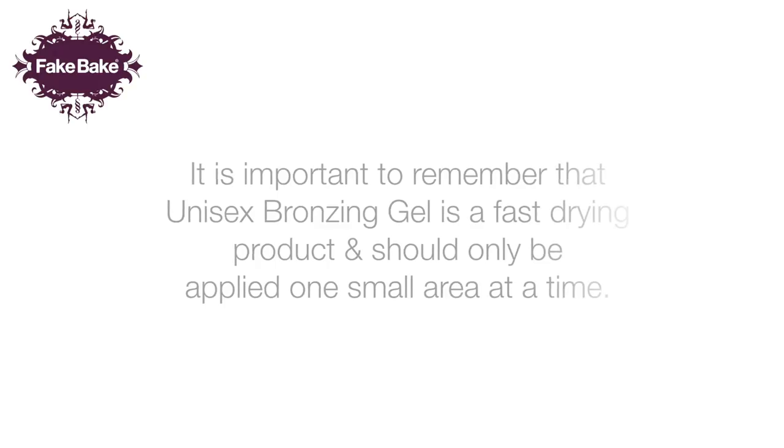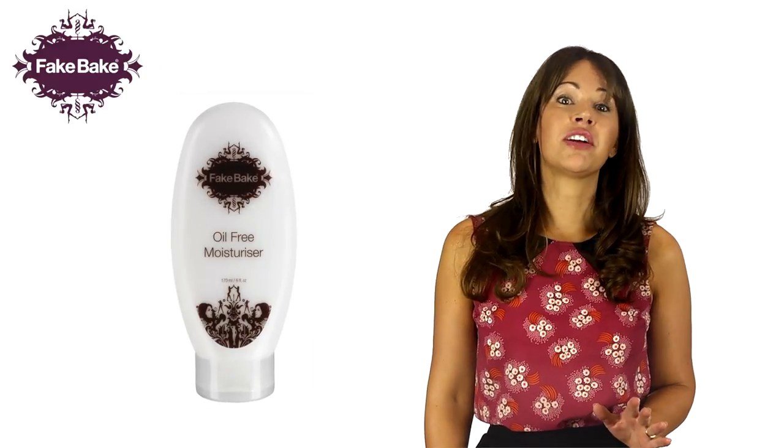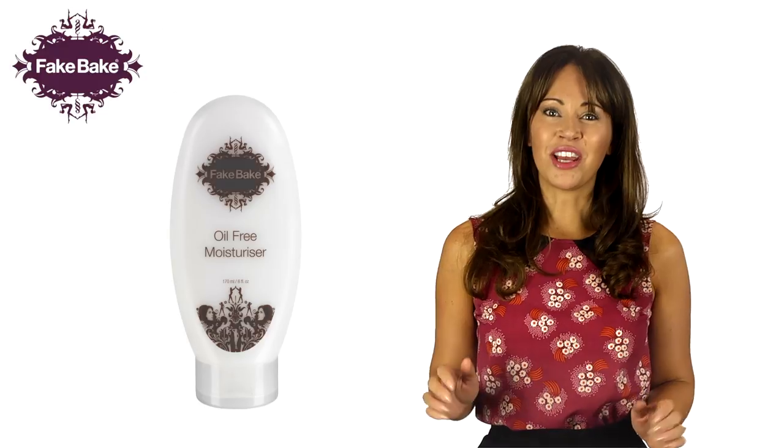It's important to remember that the Unisex Bronzing Gel is a fast drying product and should only be applied one small area at a time. Prior to application, you should ensure oil-free moisturiser is applied to the elbows, hands, knees and feet to prevent the tan grabbing in these dry areas.